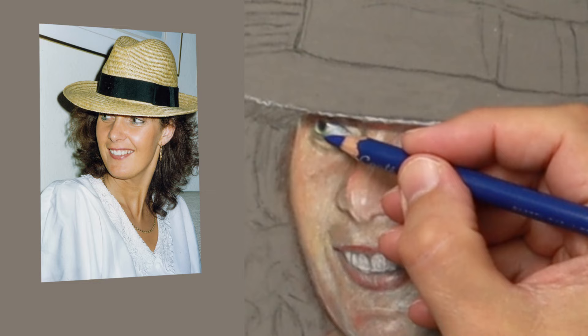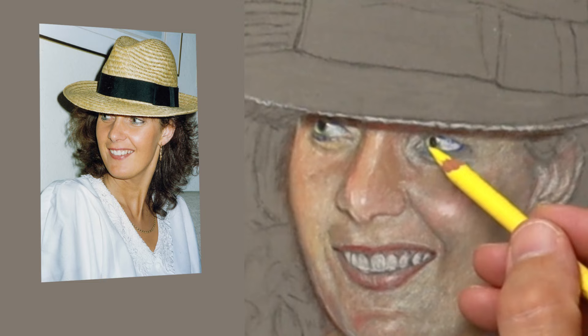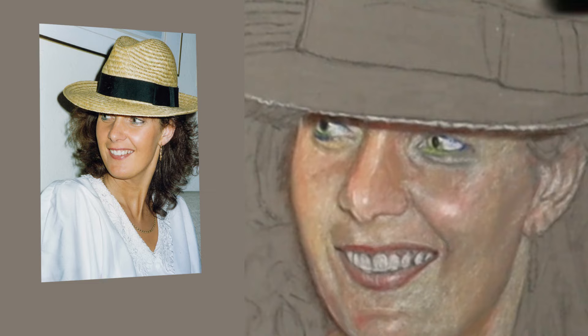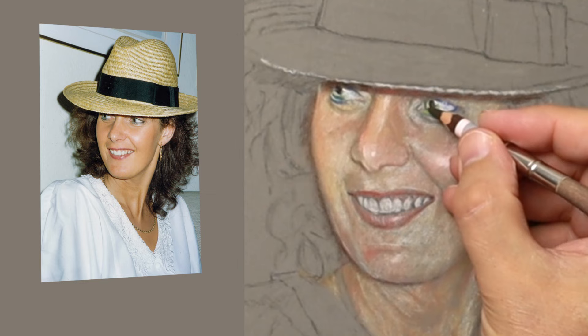I'm using ultramarine dark, putting that in first just to find the location of the eyelashes so I'm happy with the position, then I can go in with black or brown. This has got some blue-green eye makeup just below the eye, so I'm putting that in using the blue and lemon yellow. Brown and blue make great greys, so I'm using that as opposed to black — I'm creating my own blacks by using brown and blue.